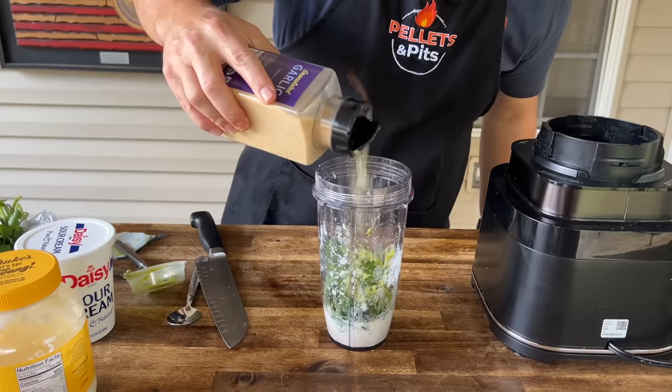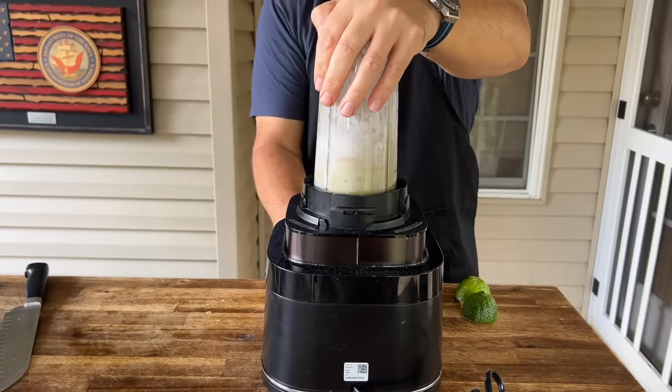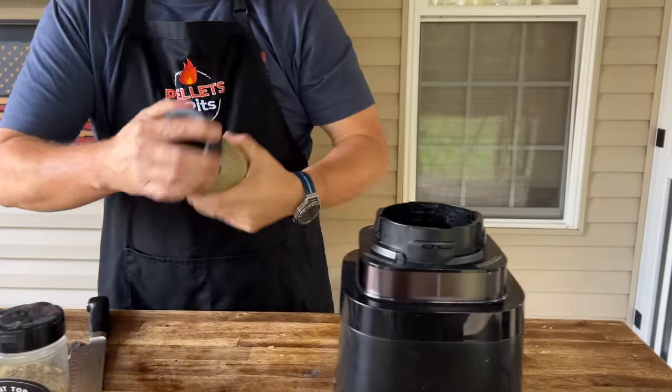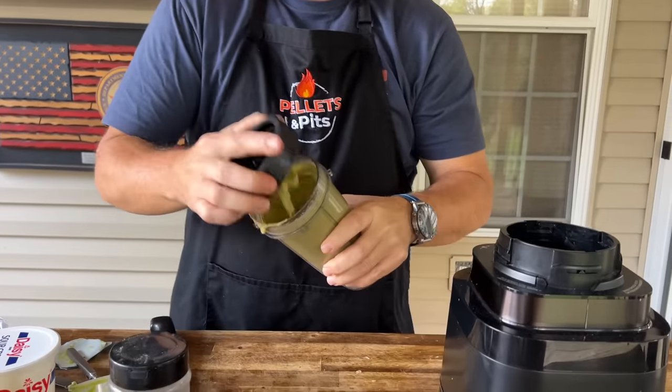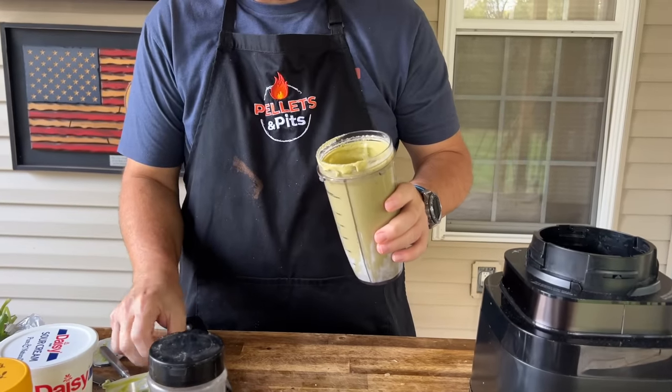About a quarter teaspoon of garlic. Oh yeah — ooh, that smells good.